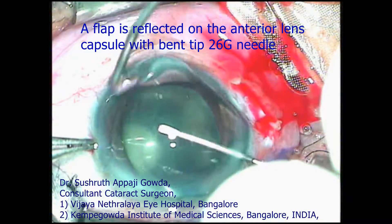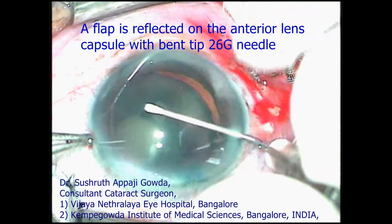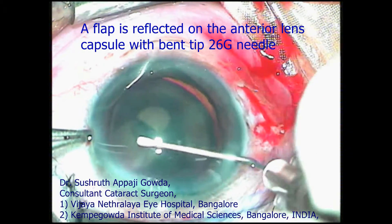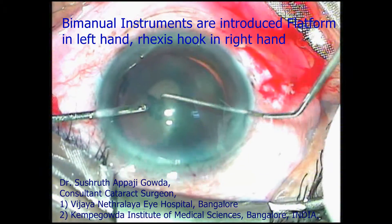A valve incision is made at 12 o'clock. The anterior lens capsule was stained and a flap was reflected with a bent 26-gauge needle. Then we introduced the bimanual instruments for rhexis making.